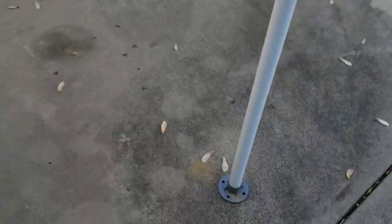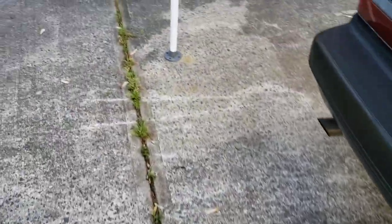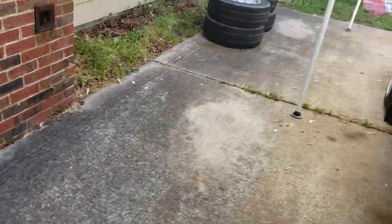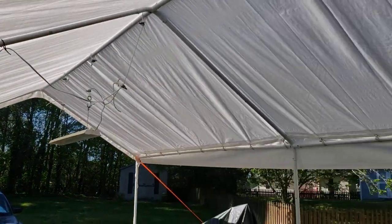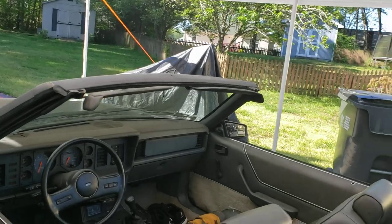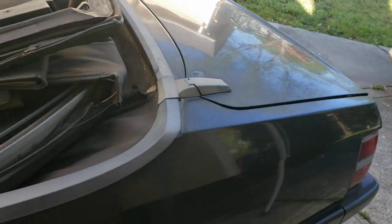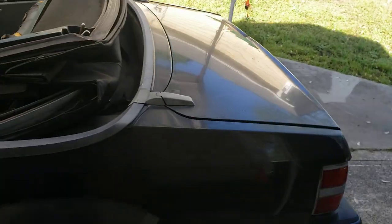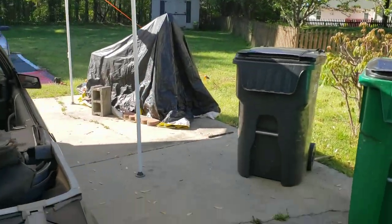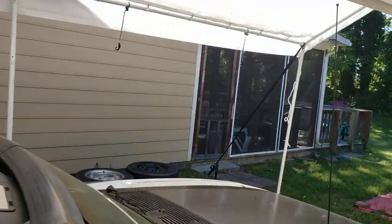It hasn't moved. You can kind of see where it was sitting at one point — I just have to move the legs up a little bit every now and then because it does move, but it's still holding up strong. I needed a place to keep this Mustang — it has plenty of holes in the top so I didn't want rain leaking in there all the time. I needed something to put over it and something to work in.